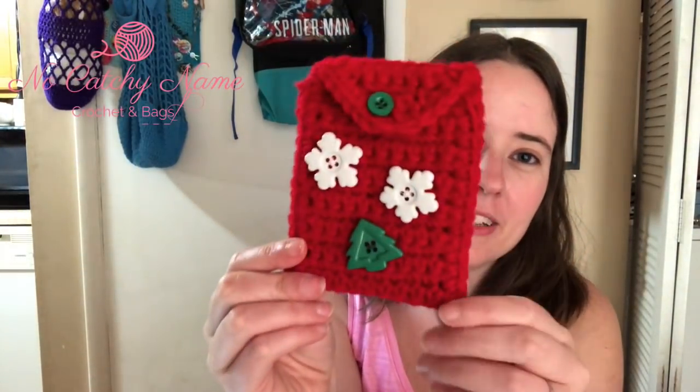The next thing is my gift card holder — this is what I designed for the yarn clue event. It's going to be available for free on my Facebook group. It'll be a free PDF download on Friday, September 18th, 2020. It's a little gift card holder, super simple and quick — it opens with a button to put a gift card or money in. I made it again with worsted weight yarn, this is Red Heart Super Saver cherry red, and I put some buttons on there.